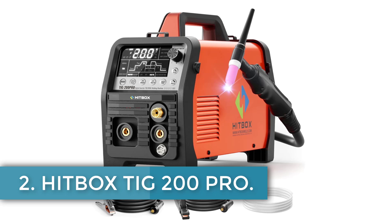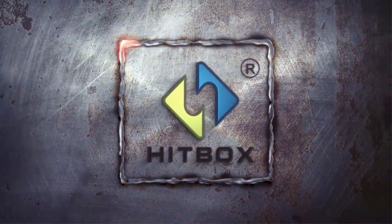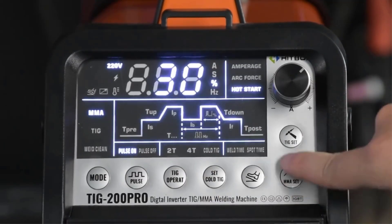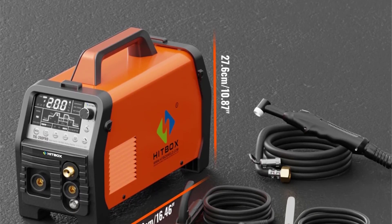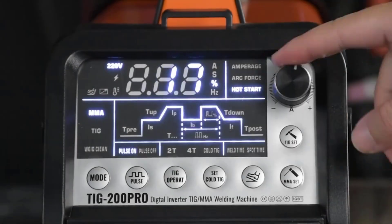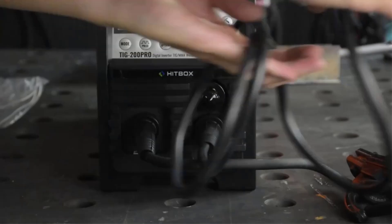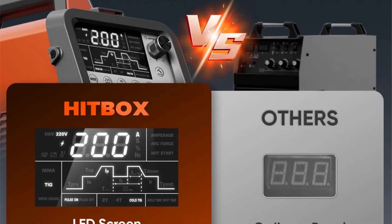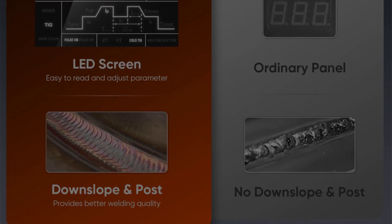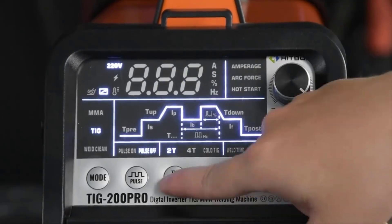Number 2: Hitbox TIG-200 Pro. This versatile welding machine supports both MMA and TIG welding processes with different specifications for 110V and 220V power supplies. For MMA welding, it offers an actual current range of 20–120A for 110V and 20–160A for 220V, suitable for welding thicknesses of 2–6mm and 2–10mm respectively. For TIG welding, the machine provides an actual current range of 1–130A for 110V and 1–170A for 220V, accommodating welding thicknesses of 0.1–3mm and 0.1–4mm respectively. It is compatible with materials such as carbon steel, stainless steel, copper, and copper alloys.